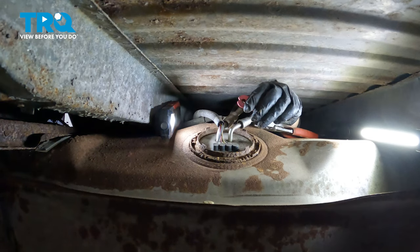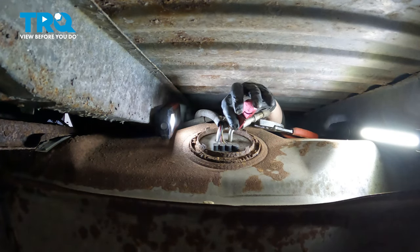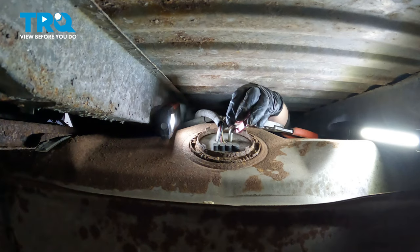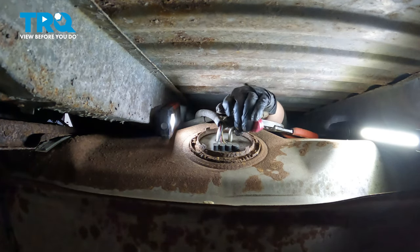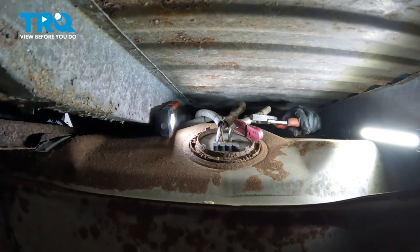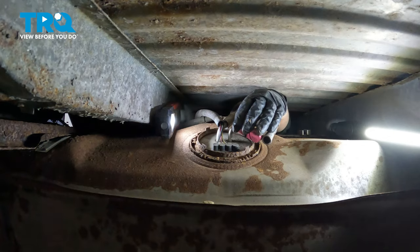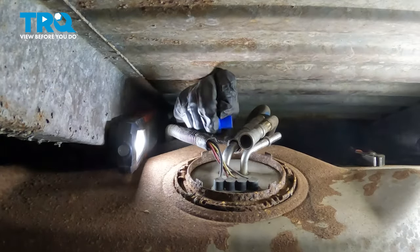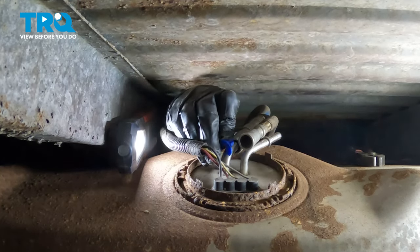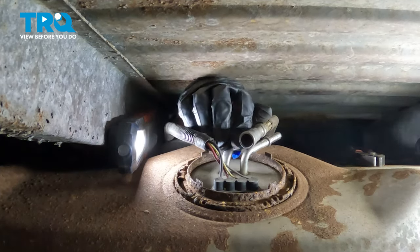Now take the fuel release tool. Make sure it's all the way up. Grab that fuel line — I'm going to get some pliers. Put your fuel release tool on — it's one of these. Try to get it to seat. You want it to go up inside that fuel line all the way.